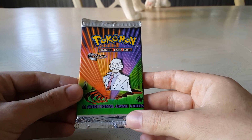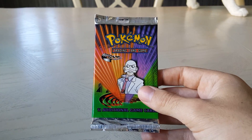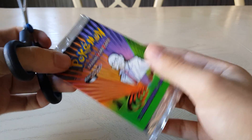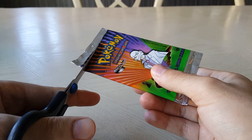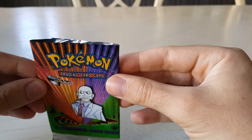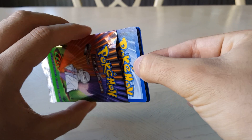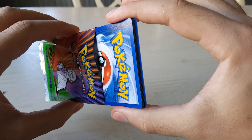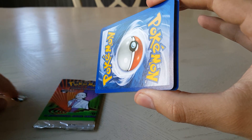My cat's just walking around checking out the scenery. Alright, so here we go — I'm just going to open it like normal, nothing crazy. Oh, beautiful cards! Okay, start from the start.